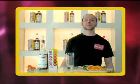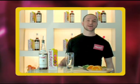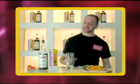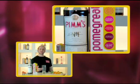Hi, I'm Dave and I'm going to show you how to create the Pim Pom Cocktail. It's the must-have cocktail for the summer. It's tasty, ready in seconds and the ideal cocktail to whip up for friends on a summer's evening.